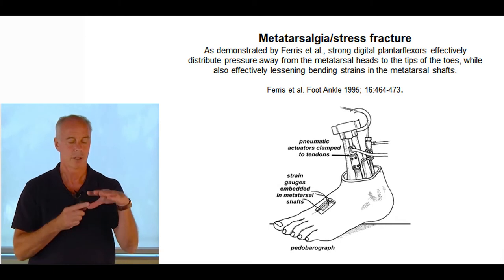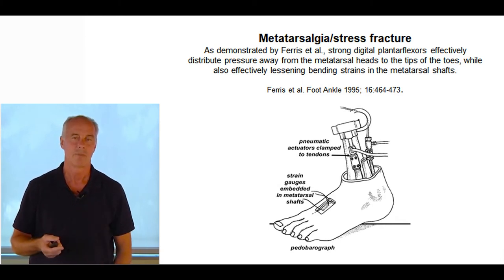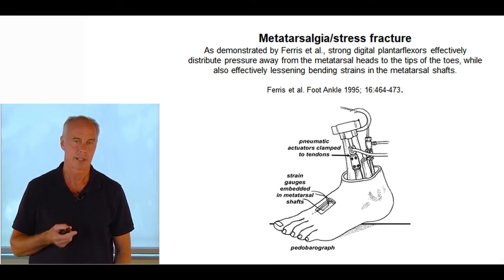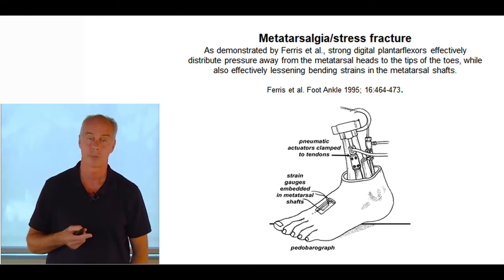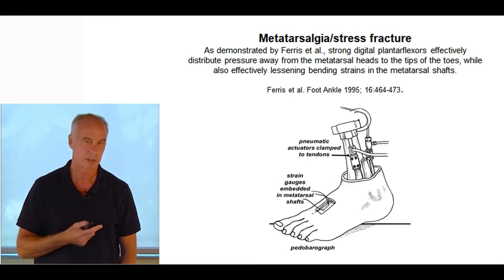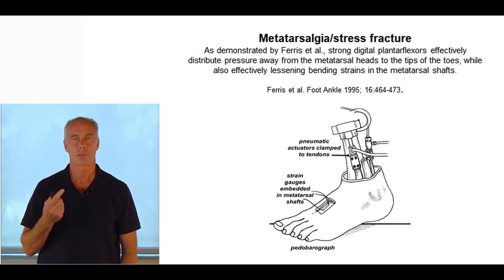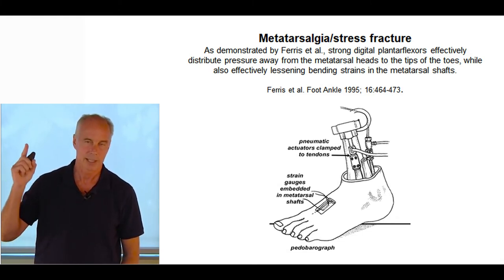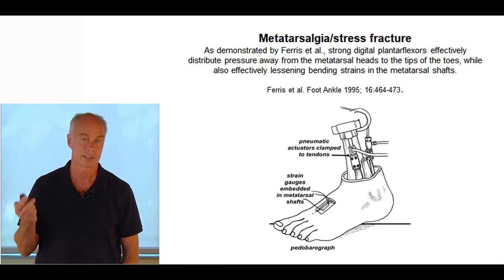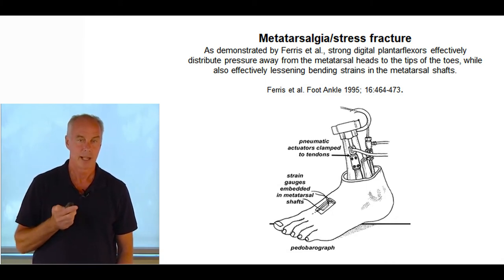If your first metatarsal is loose or you have high flexibility, you can get into trouble with hypermobility of the first ray. A paper by Ferris in Foot and Ankle Journal showed with a petal bar graph that if you're really strong in your flexor digitorum longus, you can unload the central metatarsal shafts by 35%. If you're not strong, instead of pressure beneath the tips of the toes, you transfer all that pressure to the metatarsal shafts. Combined with an early heel lift from a tight gastroc, those metatarsals will chronically fracture. Address the equinus and the toe weakness.